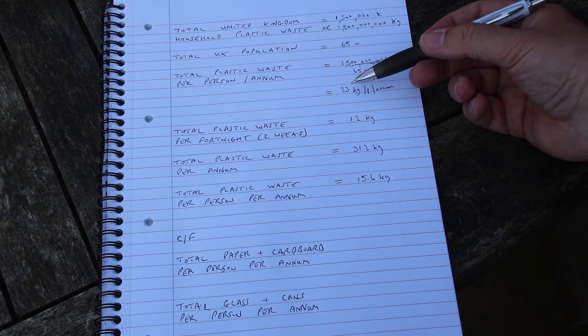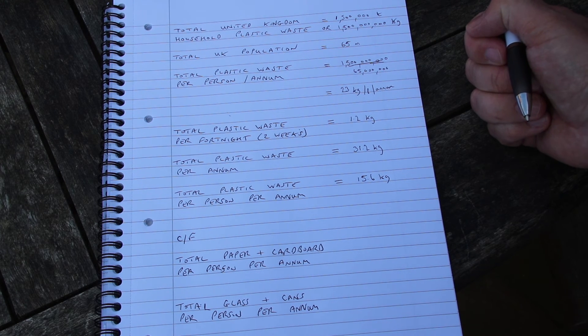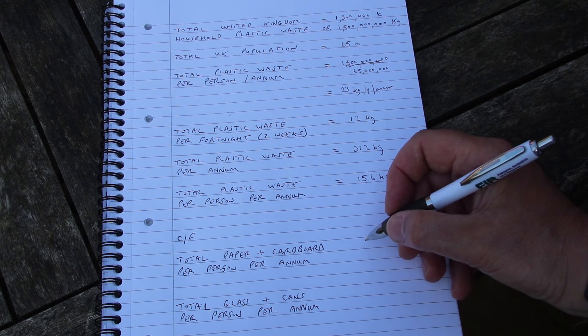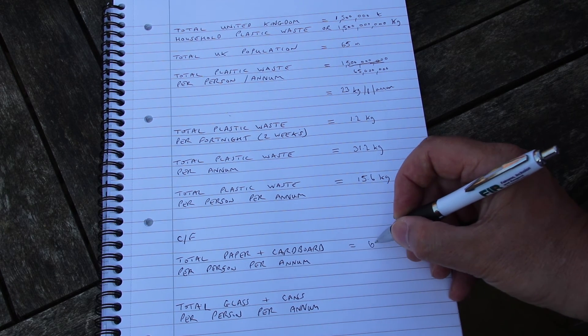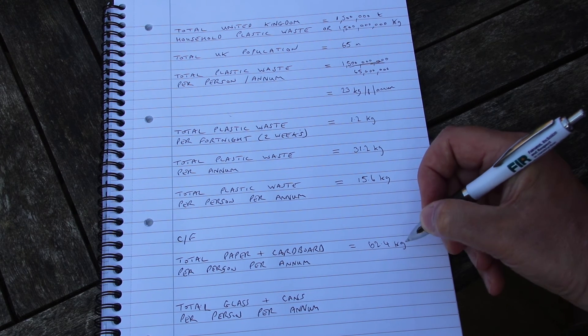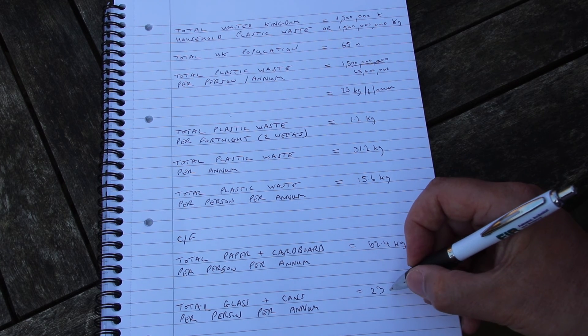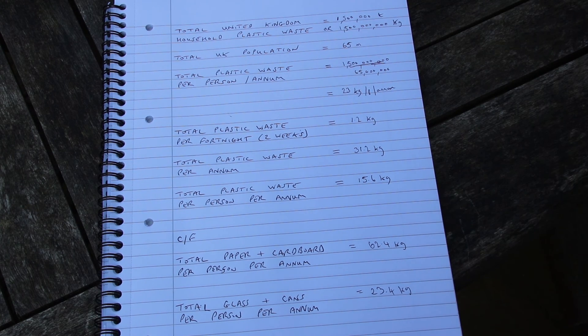Since there are two persons in our household, each person generates 15.6 kilograms of waste, which compares very favourably with the government statistics of 23 kilograms per person per annum. For comparison, our paper and cardboard generated per person is 62.4 kilograms, and the glass and cans that we generated was 23.4 kilograms. Our fortnightly waste arisings of 1.2 kilograms of plastic equates to 31.2 kilograms for our two-person household, comparing favourably with the 46 kilograms per two-person household per annum that you would expect.